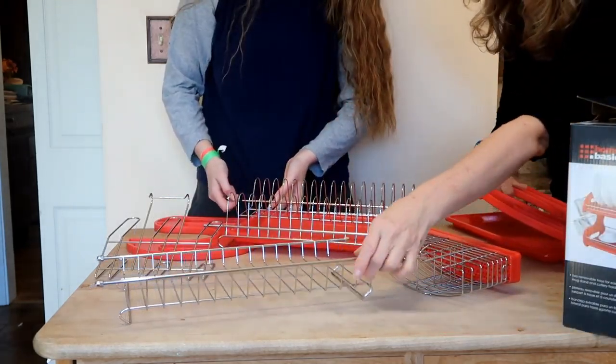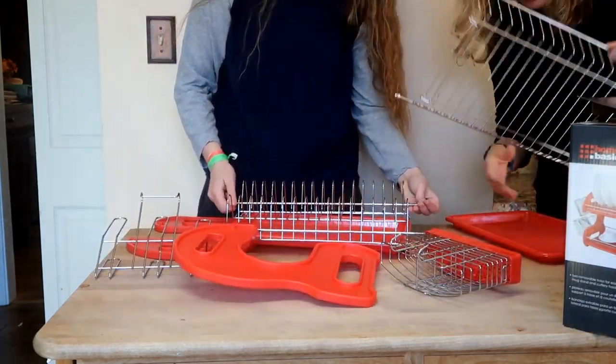This is the top level and this is the bottom level.